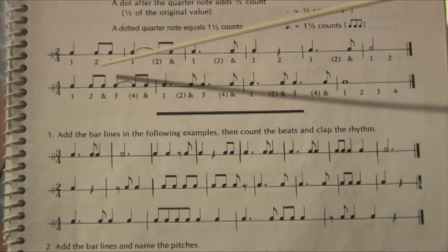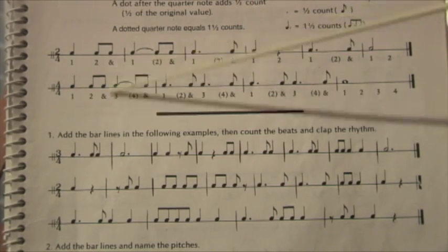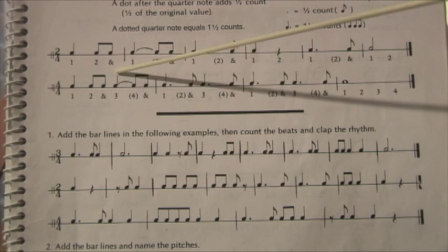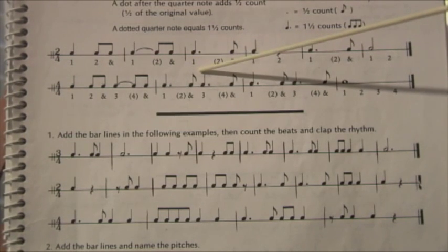One, two, three, four. I'm sorry I didn't acknowledge the tie there. So let's try that again. We have one, two, three, and tied. And one, and two, and three, and four.